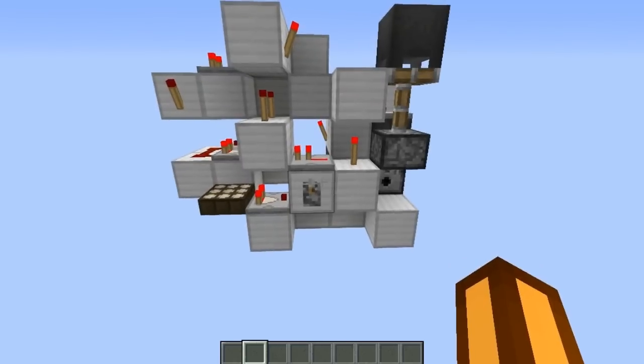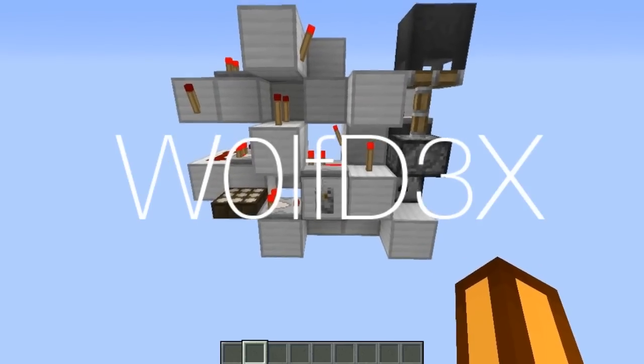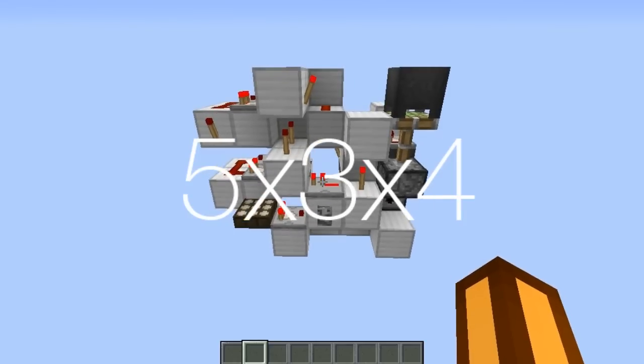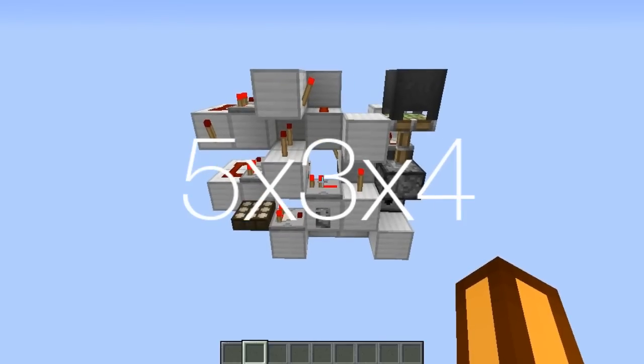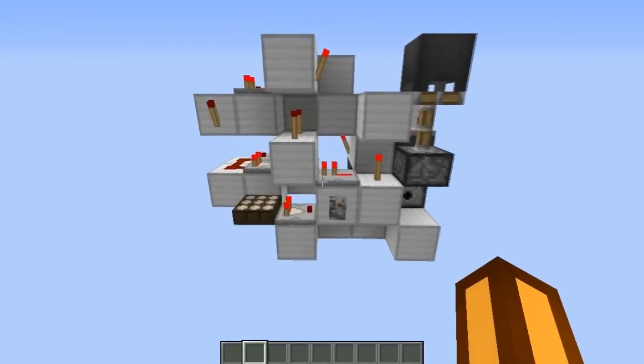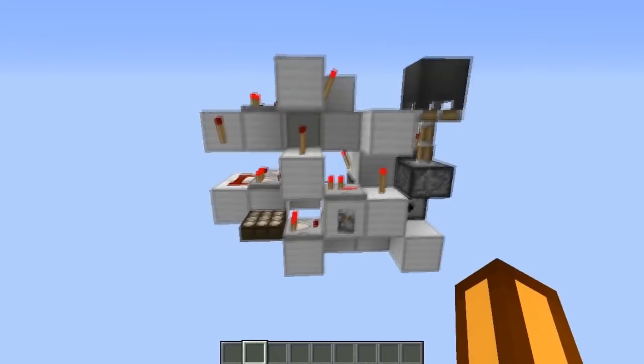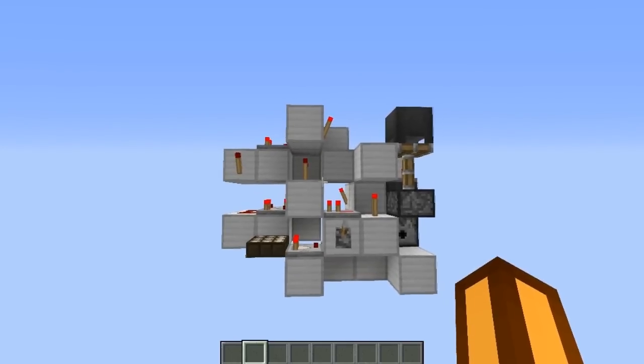I got this idea from a guy who made a very compact rain detector. I think it was 5x3x4, but I don't remember the guy's name right now. I'm going to put his video and his channel in the description if you want to check him out.